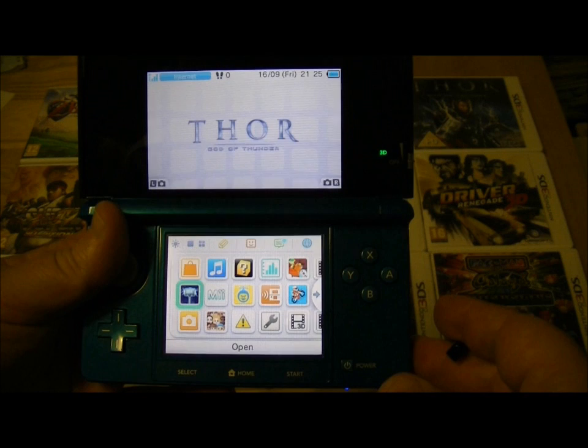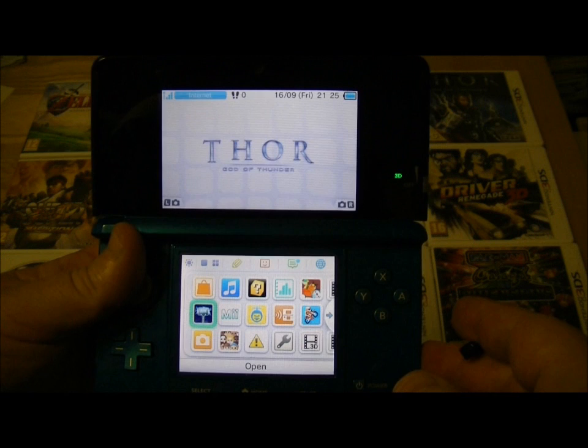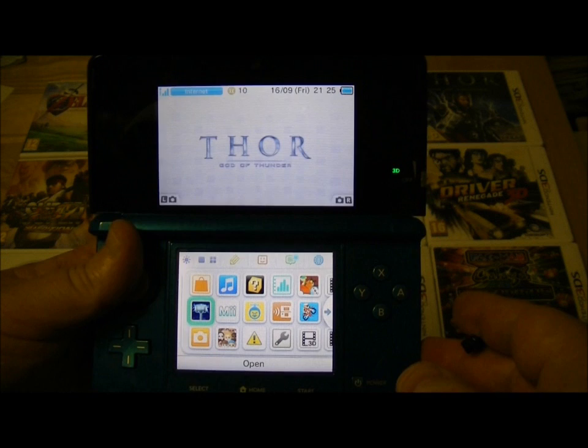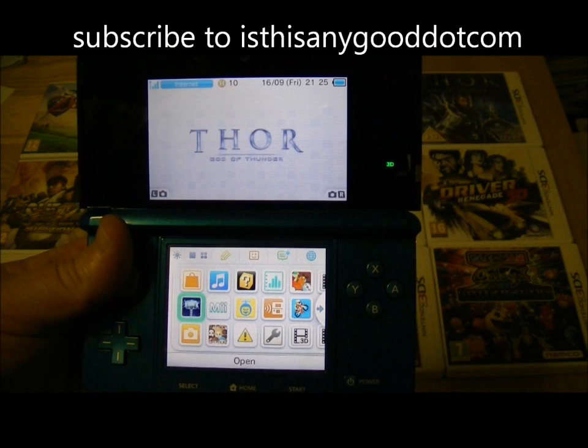The bottom is the touch screen and that's a 320x240 resolution, also capable of displaying 16 million colours. It's got a gyro sensor within it, so that's great for moving around the games with the actual system moving around as well. It's also got built-in wireless technology for connecting to the internet and also for connecting to your friend's system. It's enabled with StreetPass so you can pick up other players' data literally as you pass them in the street.